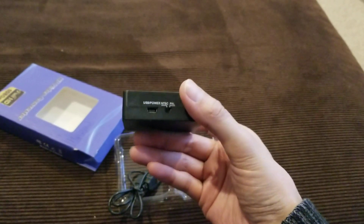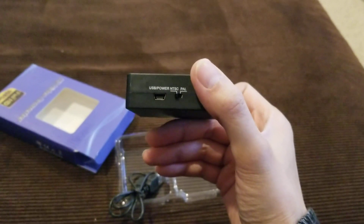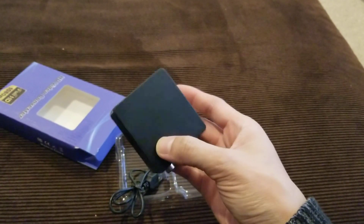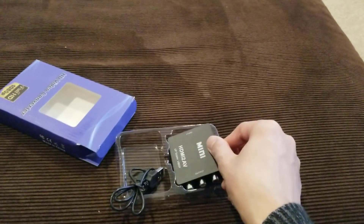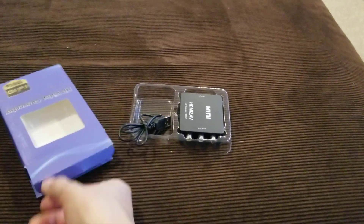It has the power connection there, and that switch is for NTSC or PAL. In North America we use NTSC standards, so just leave it on that selection. That's it — thanks for watching.